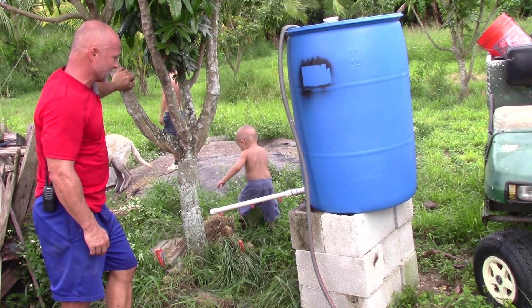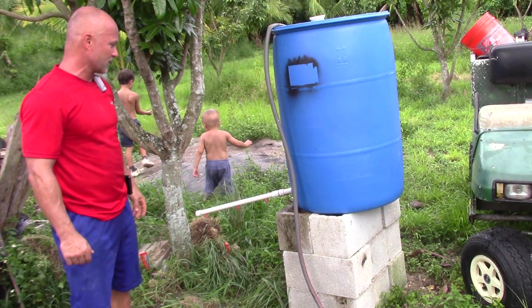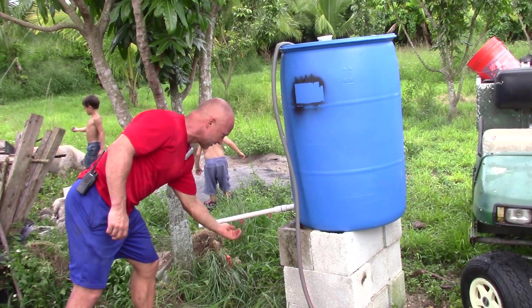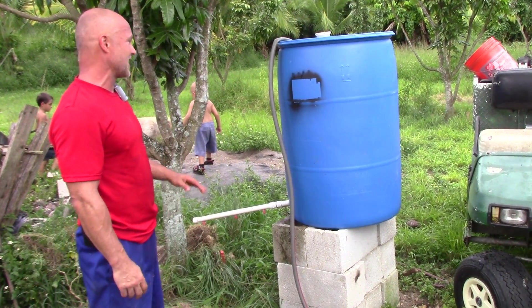I don't recommend you let the kids drink out of it, but for the chickens it's good stuff. It wouldn't be good for the ducks - their beaks are different. They also have these little cups that you can use, but those get broke too easy for us. We just got to have more durable stuff.